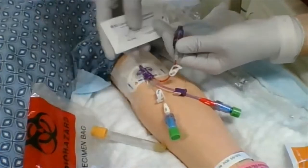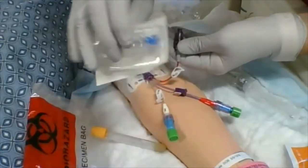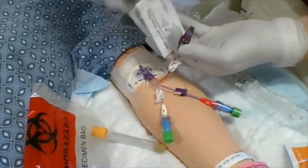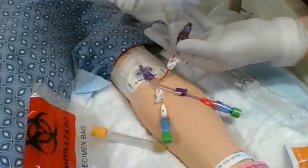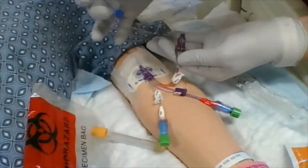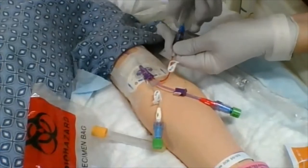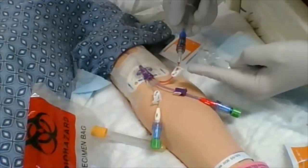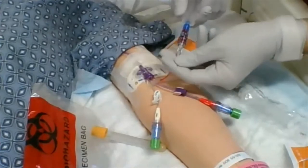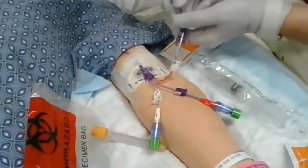You're going to use your Luer Lock Needleless Vacutainer — it looks like this and usually has a little blue connector on it. Be careful — never, never, never put your fingers inside here because there is a very sharp needle in there. I've already cleaned the hub with alcohol, so I'm going to connect here. My pigtail is still clamped — once I feel nice and secure, I'll unclamp.